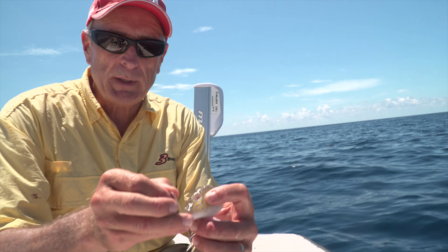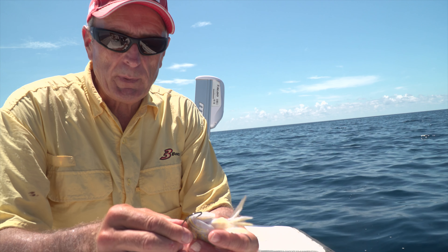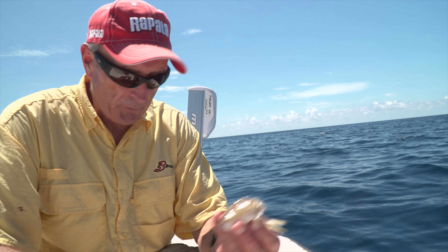Boy, they take off pretty quick. Now you know what? Look at this fish head — it's pretty beat up. So I'm going to have to rebait. This one's going to be a freebie. I'm going to throw it to them.